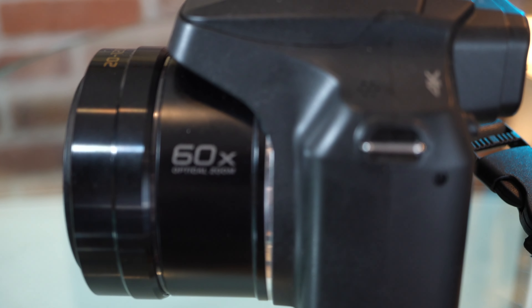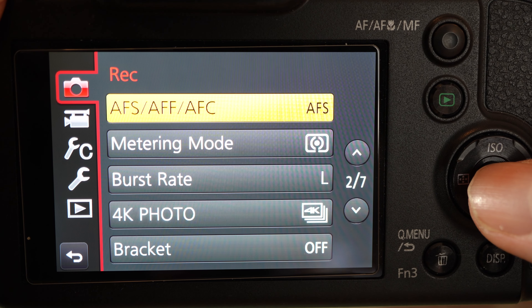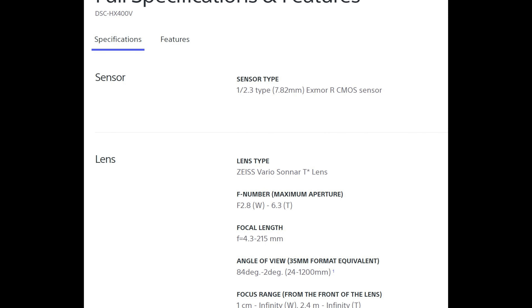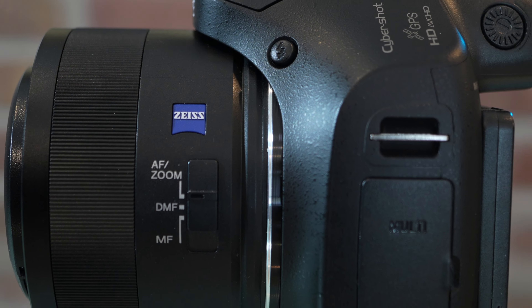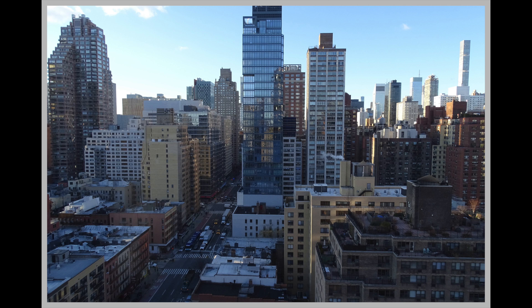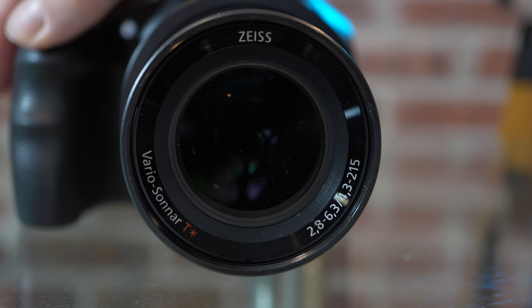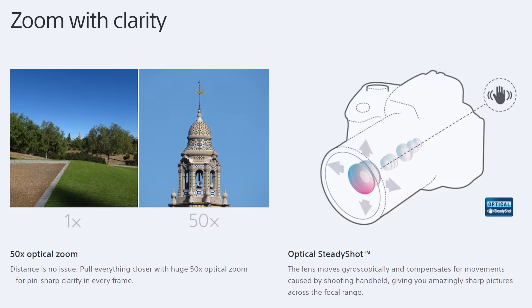A camera with a similar zoom, the Panasonic FC80, which I reviewed, we're going to be comparing these two cameras. But unlike the Panasonic, the Carl Zeiss lens found on the Sony with more professional controls and features produces results that may surprise you for a small sensor camera.